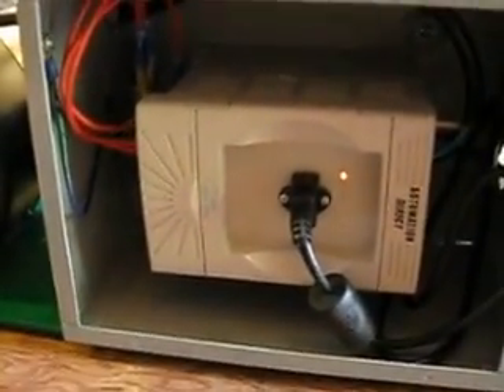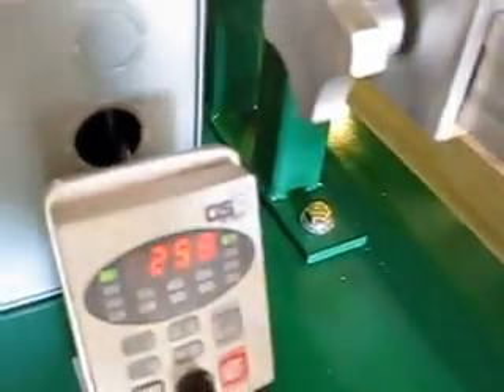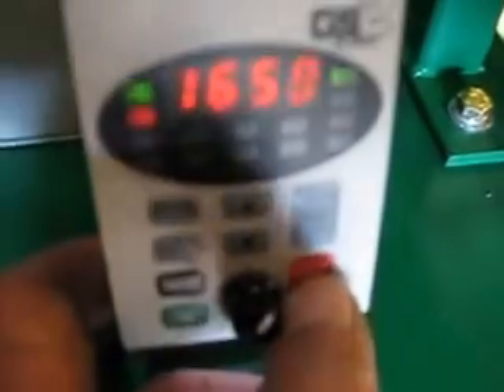There's the VFD inside — it's a straightforward, simple installation. We've got the external keypad. There's a lock switch and an on switch — very straightforward.